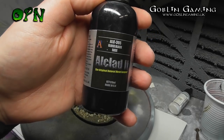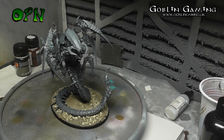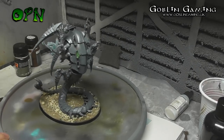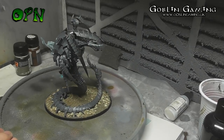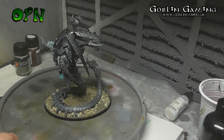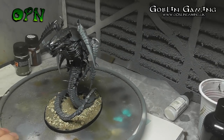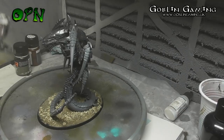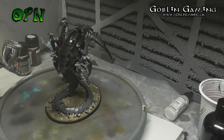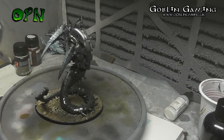I start off by using Alclad II's Glossy Black Primer. There's a really good reason I'm using a gloss primer — I want the reflective properties of the metallic paints to be as highly shiny as possible, and the gloss base will help the metallic paints reflect even more. It's important to note that these paints are lacquer-based and they're quite harmful if inhaled. I wear a mask and I've got a spray booth, so make sure you're well ventilated if you're going to use these Alclad paints.